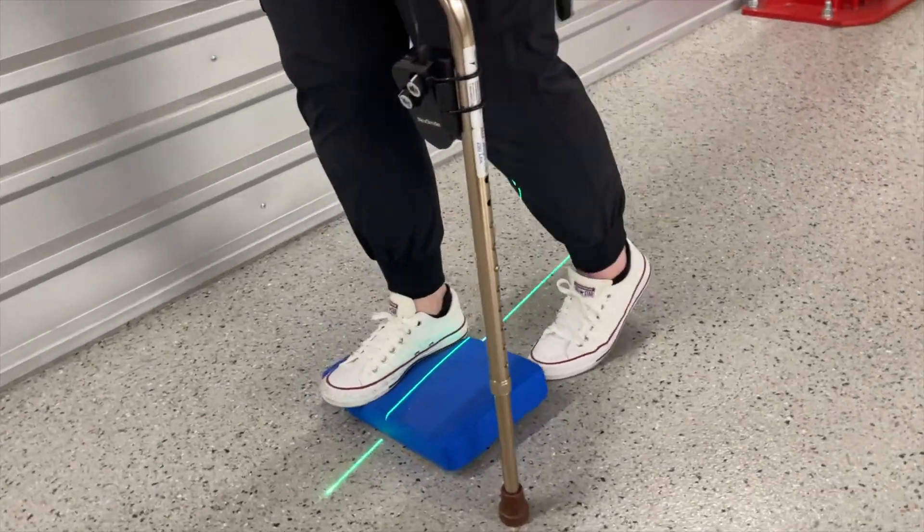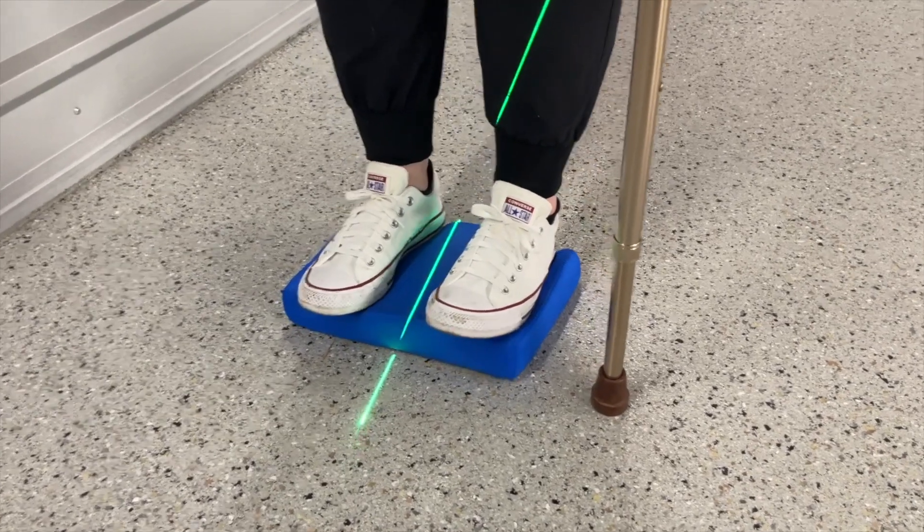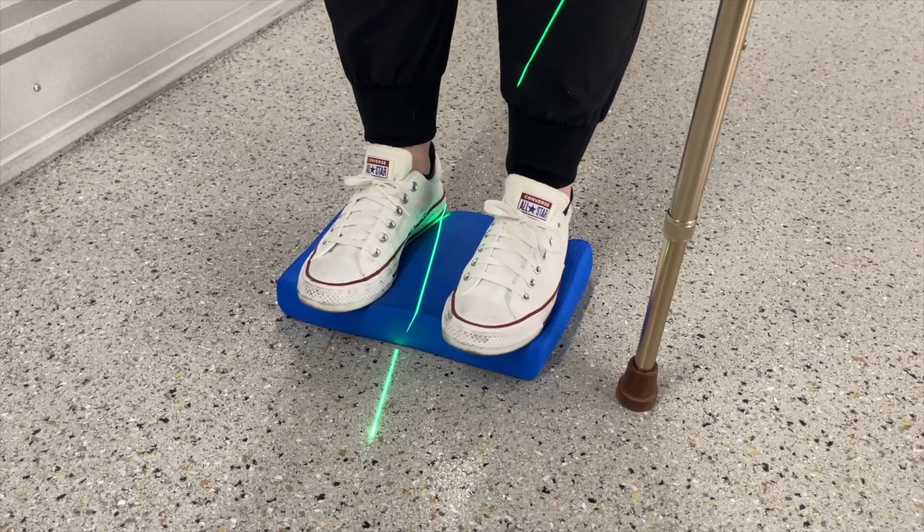Next, you can try to utilize the ankle strategy while standing on a compliant surface such as a foam pad or pillow. Again, try to use your ankles to keep your balance.